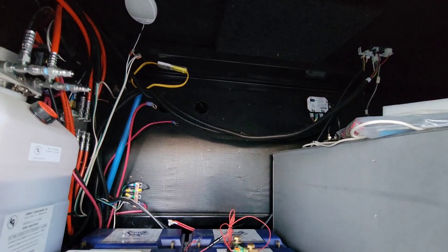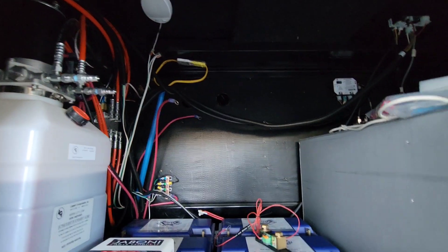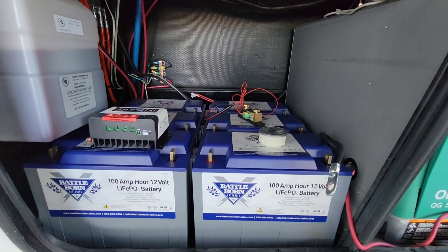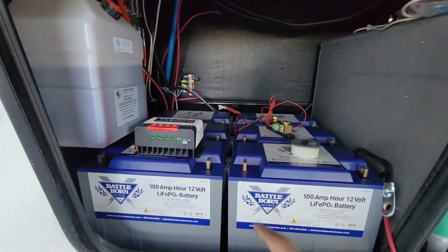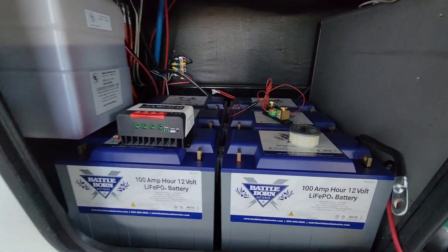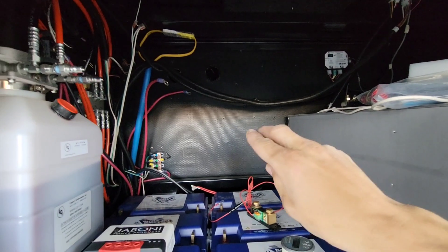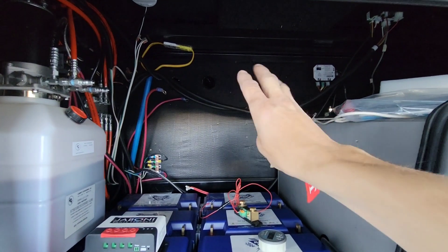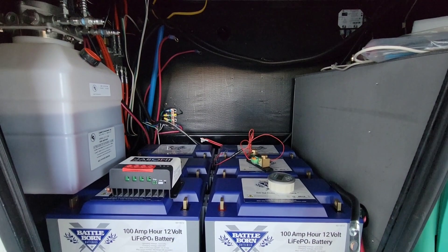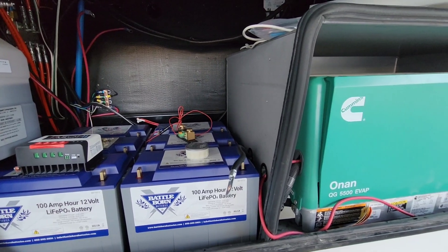Down here I got everything torn out — the old inverter that was mounted on that board is out, along with the cutoff switch for that and the factory cutoff switch for the 12-volt system. His two batteries are pulled, the shunt was dismounted, and the old controller is gone. All six batteries are fitting in there nicely — I just need to get them secured. I'm going to buy a nice piece of plywood and get the inverter, lynx, and solar controller all mounted up. That'll all happen tomorrow. Just wanted to show you where we made it to today — catch you guys in the next part, please like and subscribe, thanks!